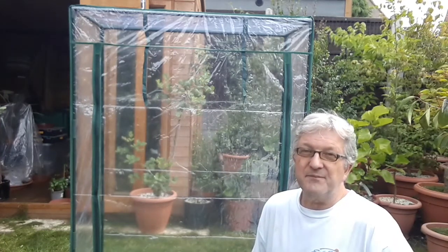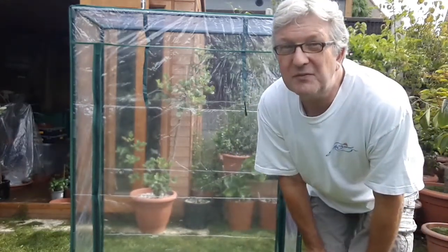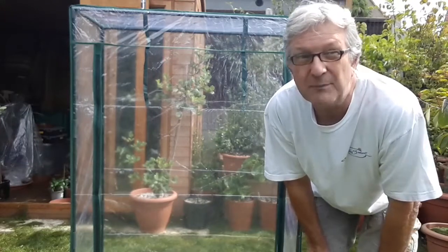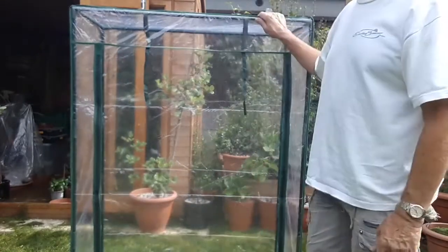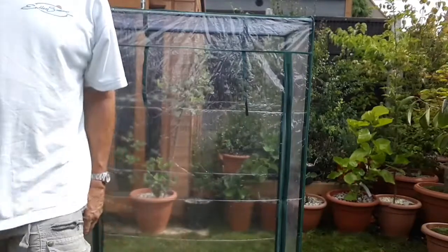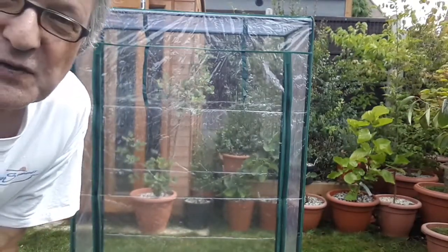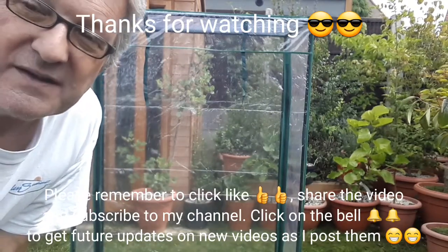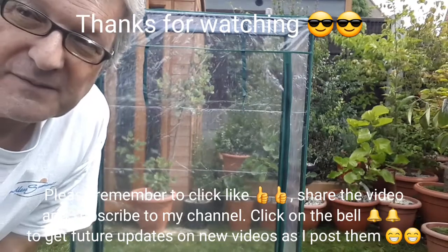I'll just do a quick video on it as it's a little piece of equipment I've just acquired — it's not an actual plant video — but I thought a few people might find something like this interesting, as they probably don't know you can buy these at such a fair price. Anyway, thanks for watching. I'll catch up with you in the next video. Please give me a thumbs up, share the video if you think anyone might find it useful, subscribe to my channel if anything I'm doing interests you, and click the bell for updates on new videos. Brett out for now.